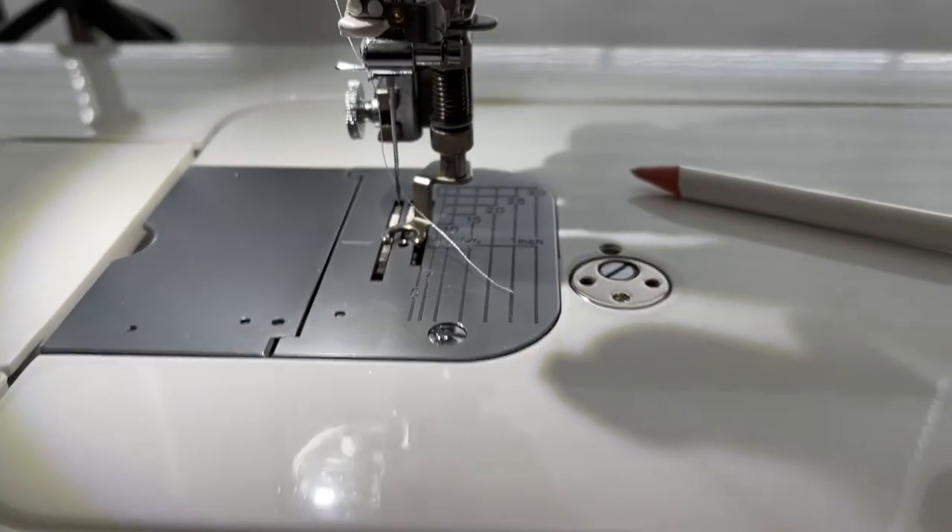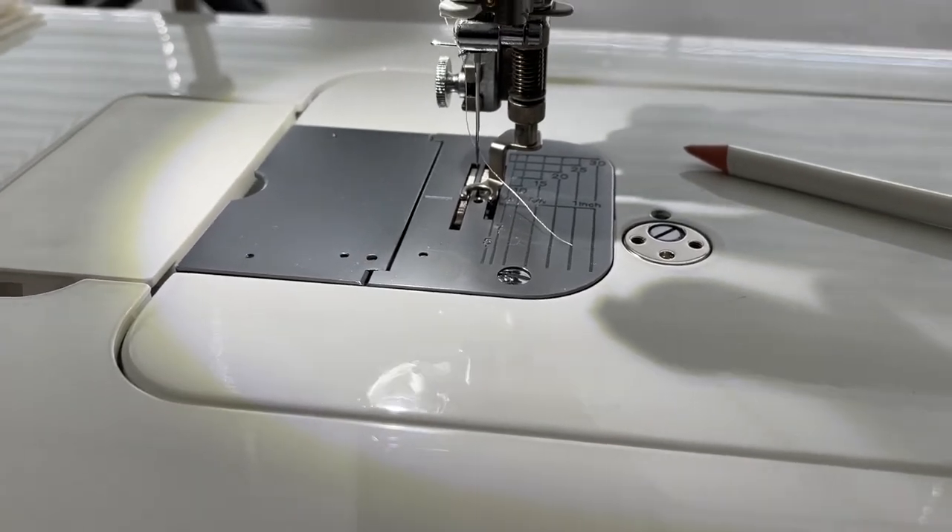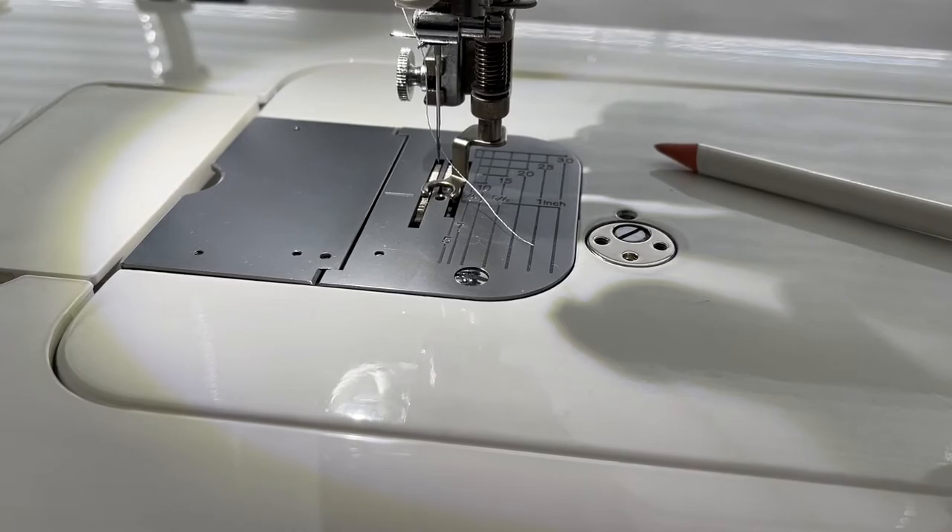Depending on your machine and what you're working with, you may have to try different approaches to see what will work. When you're doing feathers you really want to see as much as you possibly can, so that you can backtrack over the part of the feather that you need to backtrack on. I find that on the domestic computerized machine it's easier to do one method, and on the Juki it's easier to do a second method. So I think sometimes it depends on your visibility and how much you can see - that's my theory. We're going to get started and I'll show you a few different ways of doing it.